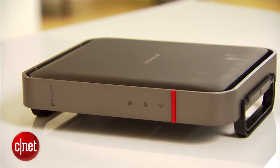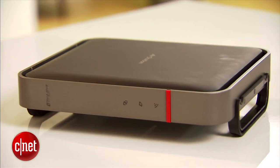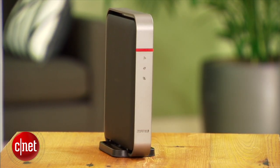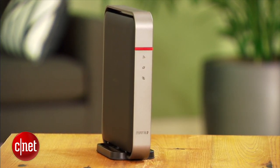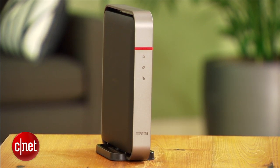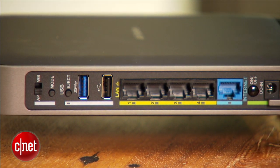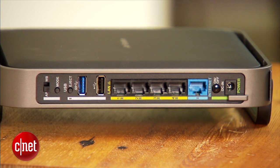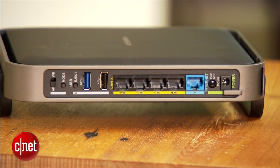In my testing, this one proved to be a solid performer, especially on the 5 GHz frequency band. It also has a very stable Wi-Fi signal. The range, though, is not the best I've ever seen, likely because it doesn't come with external antennas. But at the current cost of $150 or less, it's still a great deal, especially considering it comes with a three-year warranty. For more on this Buffalo, check out my full review.